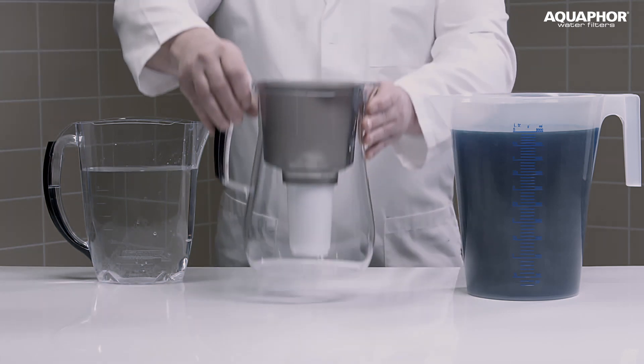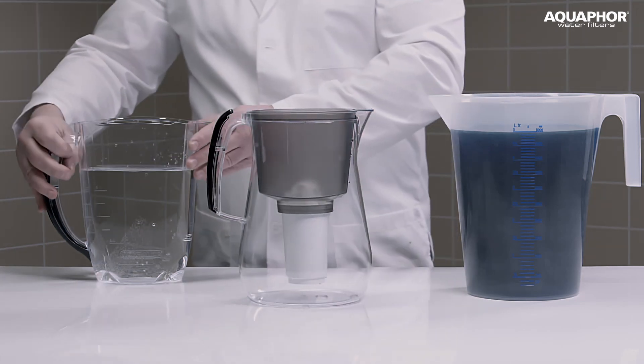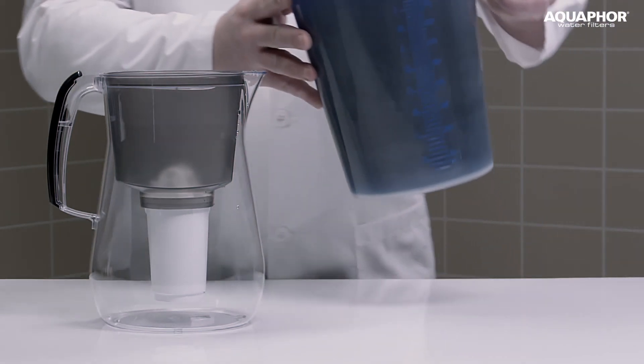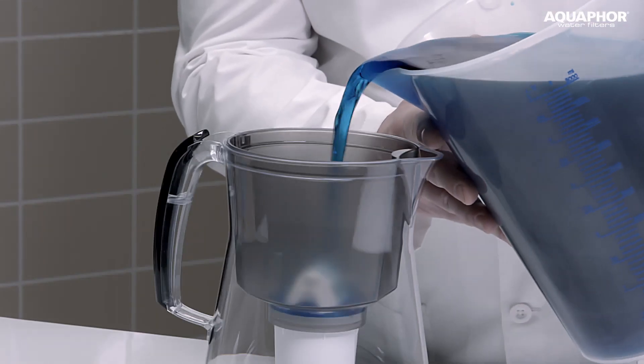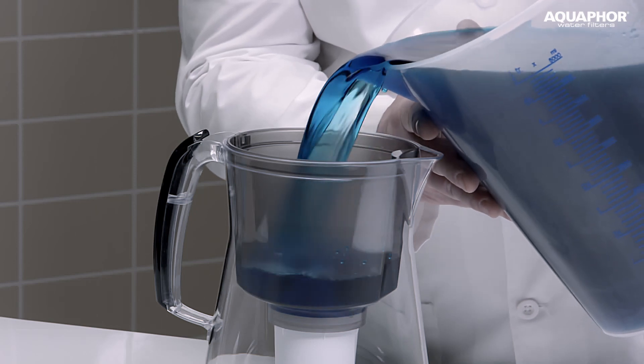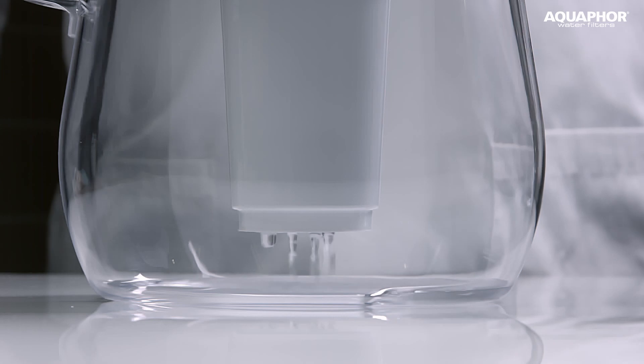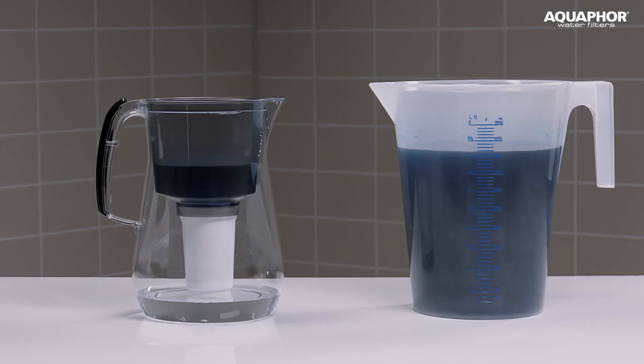Now our methylene blue is ready to be poured. As we pour, we can now see the filtered water is absolutely colourless.